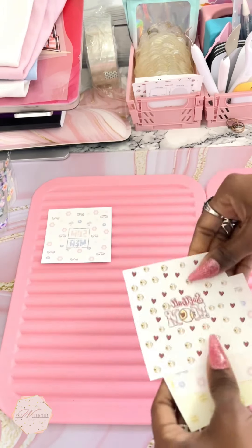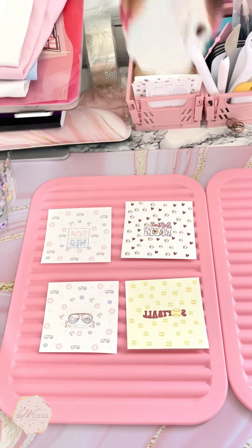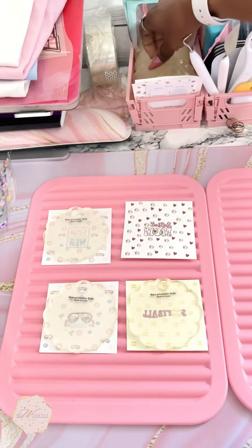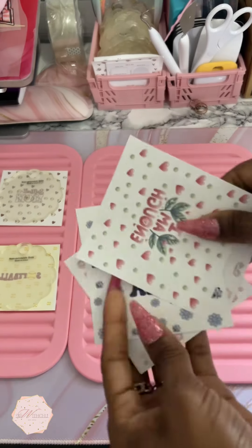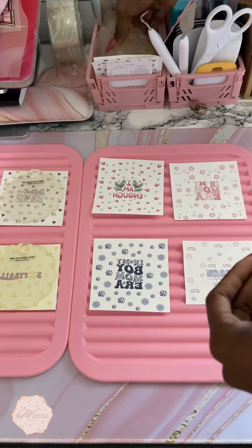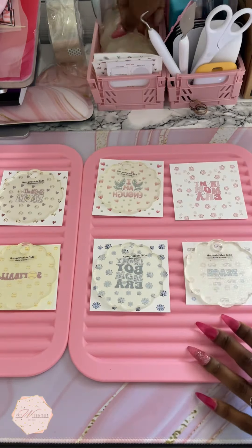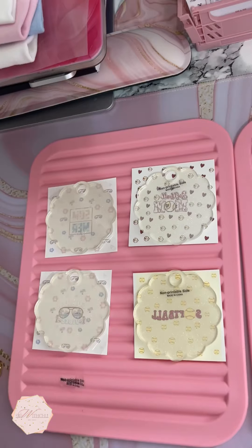First I'm going to lay my sublimation out — these toppers are sublimation. As you can see, the toppers have two sides: they have the non-print side and then they have the side that you print on. The non-print side is facing up and my print is facing down, so the print is actually going to go on the right side. I'm placing them so the hole is straight so I don't mess up again like I did on the other one.